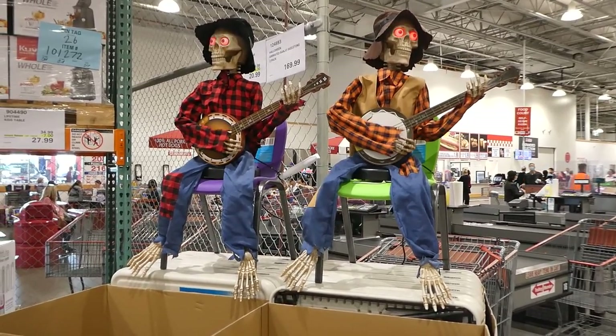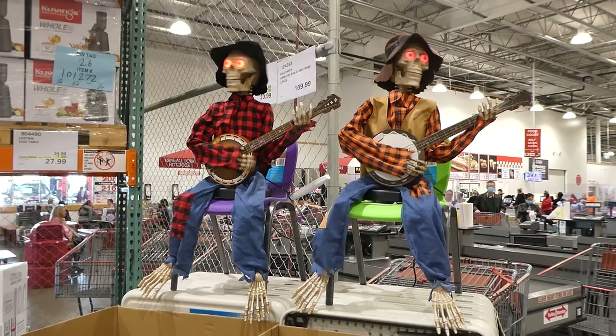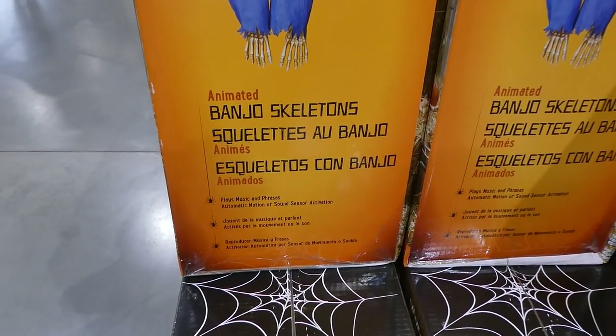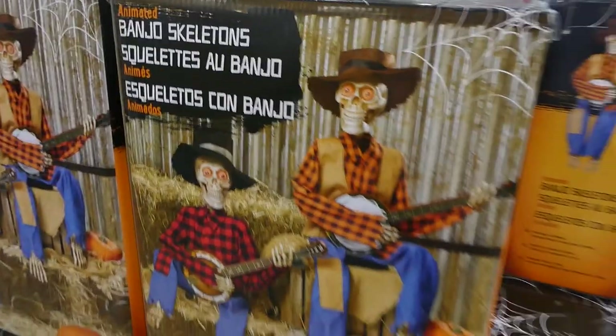Online they're displayed on a bale of hay. They look around, their eyes light up, their legs don't move. They play music in phrases, and they talk to each other. They are automatic — motion or sensor activated.